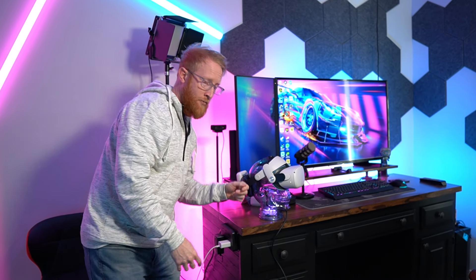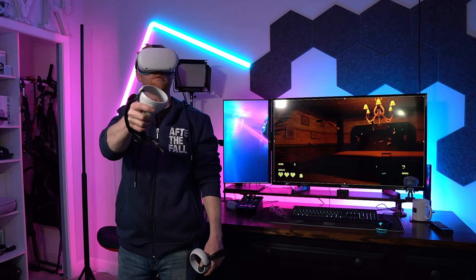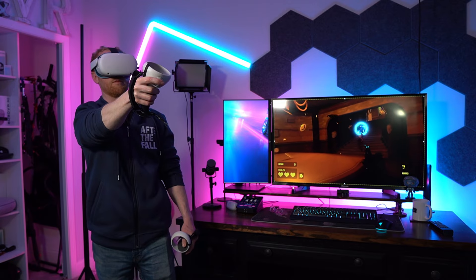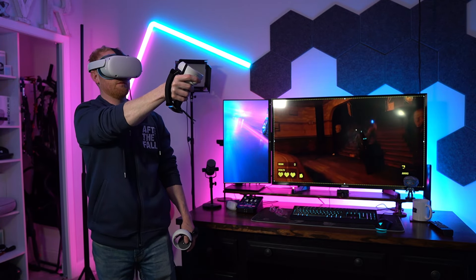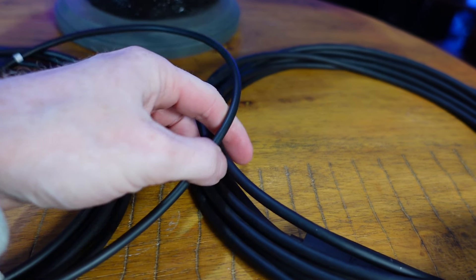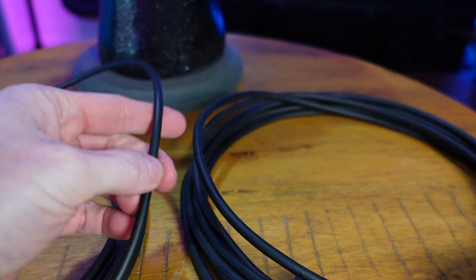Doing some testing and back-to-back comparisons with the Kujak link cable and the official Oculus link cable, they're both providing about 1.7 gigabits per second on my PC. Playing games like Half-Life Alyx, I have not noticed any difference in performance between the Kujak link cable and the official link cable. The downside to using this cable is that it is going to be heavier and thicker than the official Oculus link cable, so be aware of that.